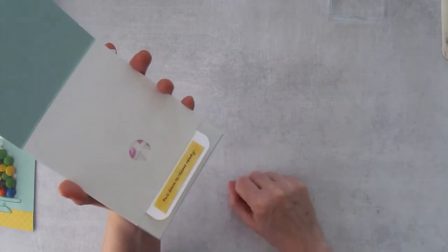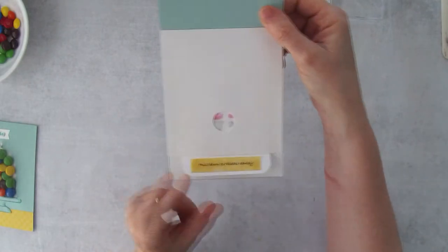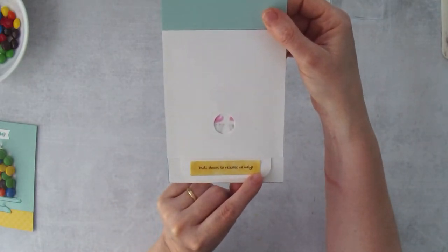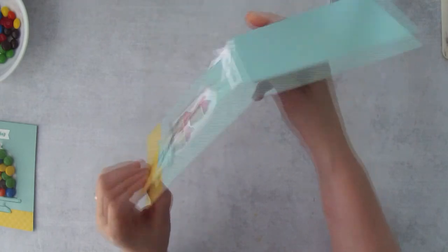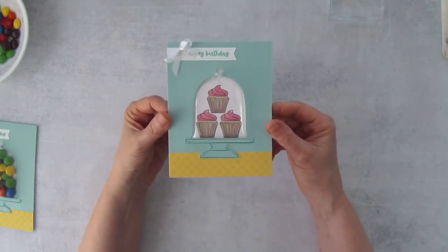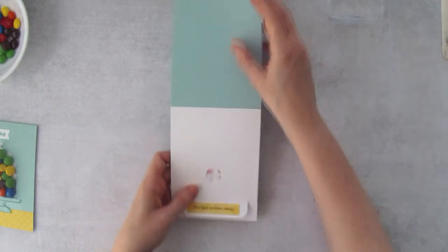That's the nice thing about having that little note on there — or handwrite 'pull down to release candy' if you prefer. Just make sure people know what they're supposed to do. The front of the card looks pretty cute just like that.